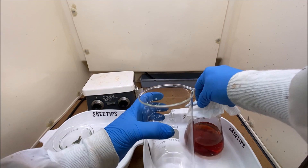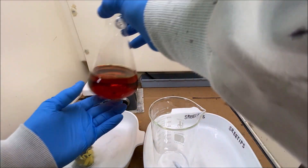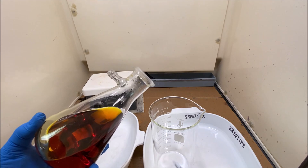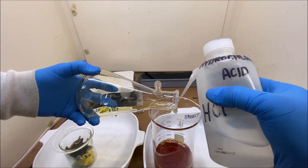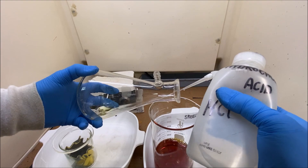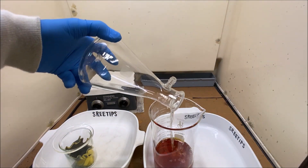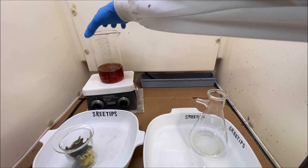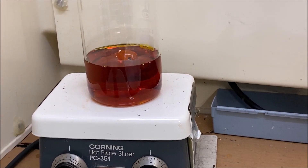Welcome back to part four of the Platinum Refining Bromate Hydrolysis series of videos. What we're going to do is start off by evaporating this solution down to around 200 milliliters. It should be most of our platinum solution. Now we'll set this up on some heat, turn on the stir bar, apply some heat and start evaporating our solution down for the next step.